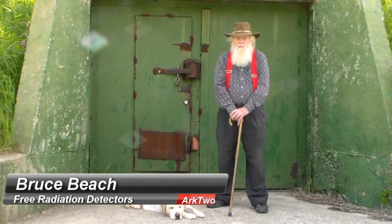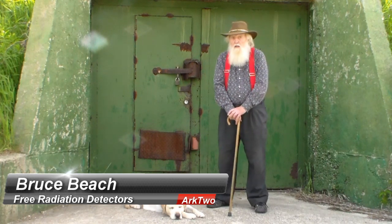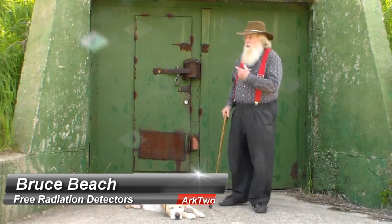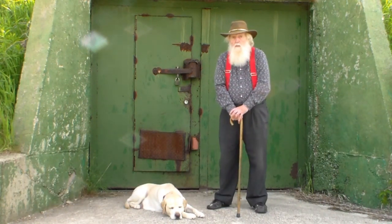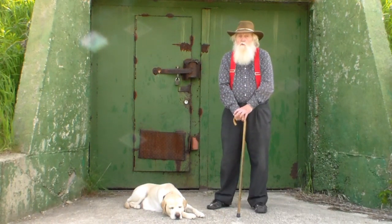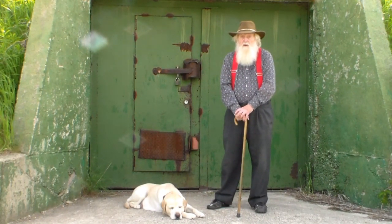Welcome to 3 Minutes with RQ. I'm a radiological scientific officer and this is our nuclear survival complex. In this video I am going to talk to you about some free or very low cost radiation detection devices. I'm doing so many of our videos from this couch in our living room that people are going to start considering me the armchair philosopher on the subject of radiation.